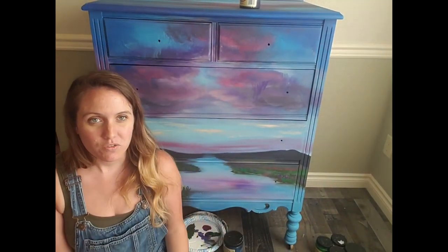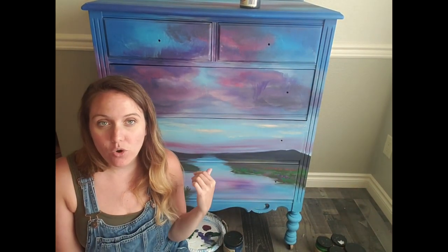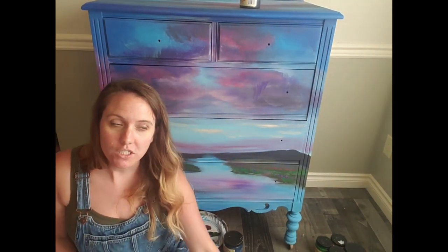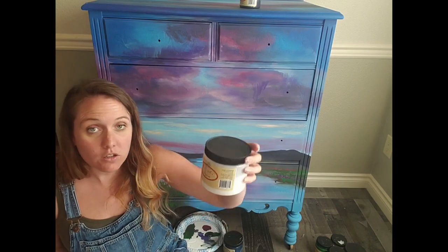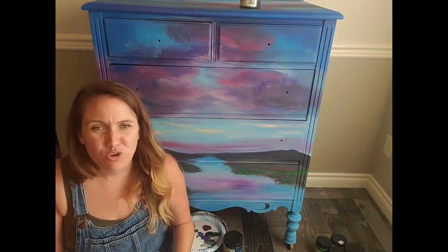Hi everybody, Llewellyn with Warrant Whimsy here. This is the last live of a five-part series that we've been doing all week. Yesterday we finished up our land on the bottom, and today we're just going to be sealing it. I let it dry overnight and I'm just going to be going over it with the clear coat flat from Dixie Belle. I've had so much fun painting this piece this week.